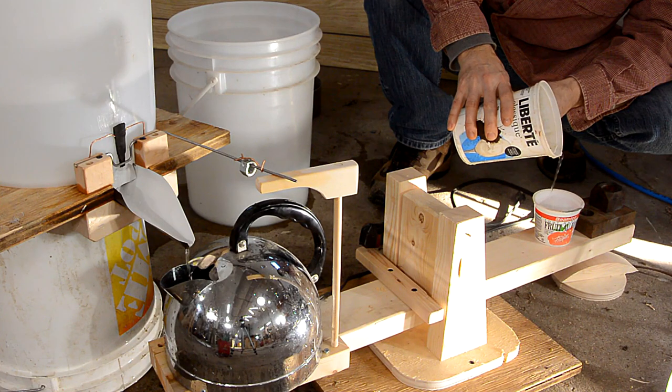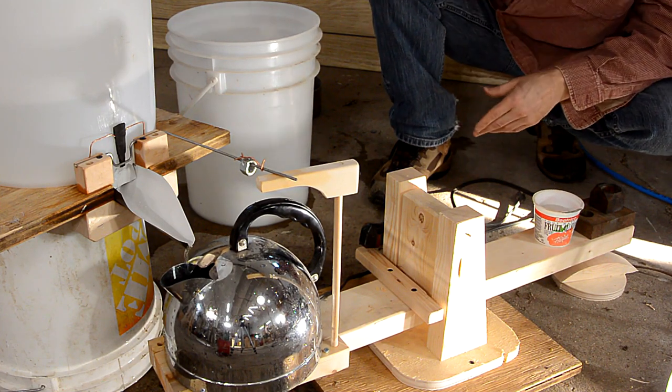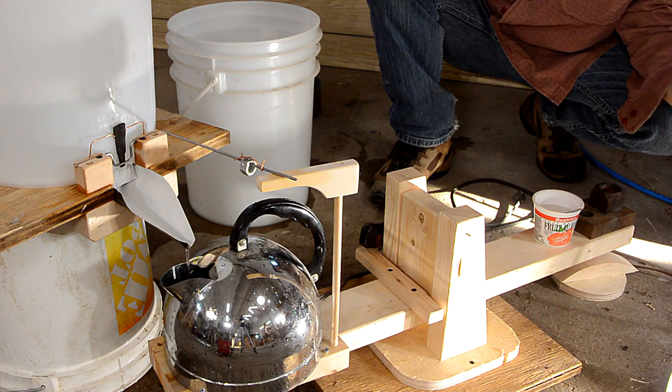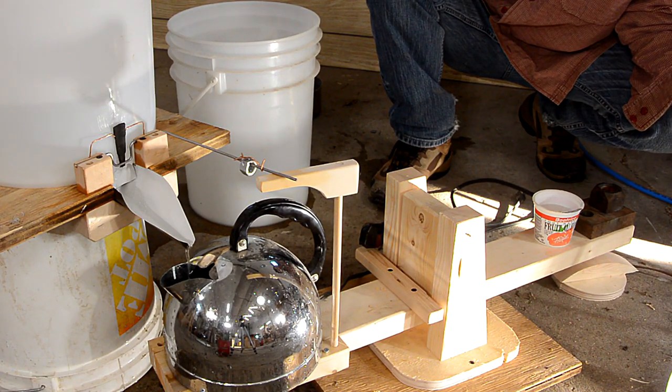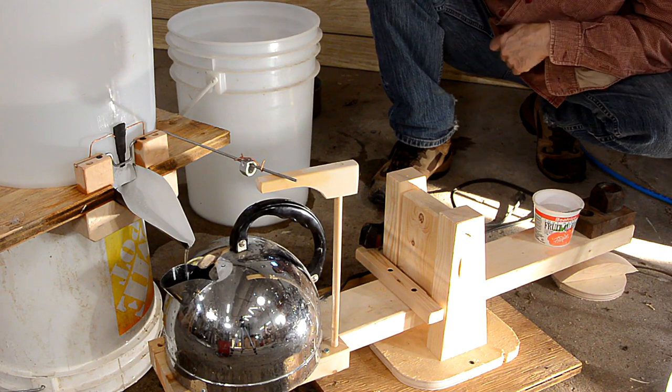And there it goes. It should turn on the water well before it turns off the kettle, because I basically just want to maintain the level in the kettle, until we're completely out of water in the bucket, at which point we turn off the kettle.